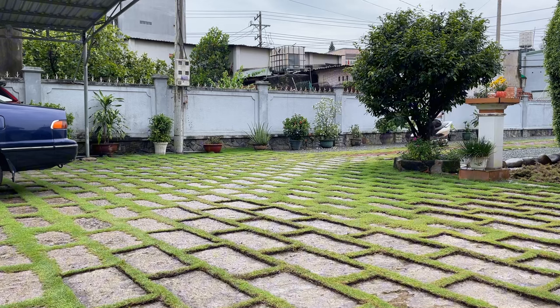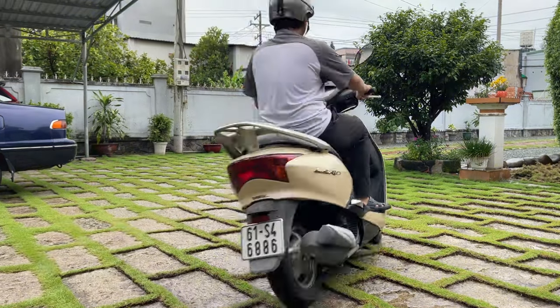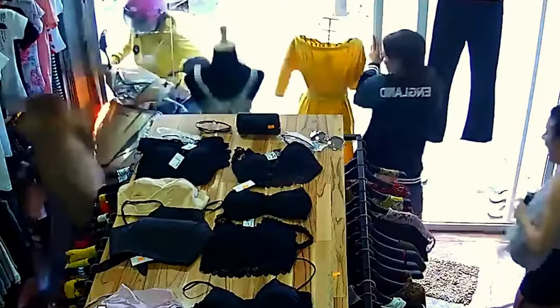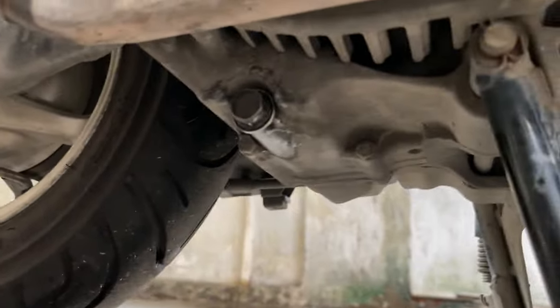And the test ride again — and no leaks whatsoever.